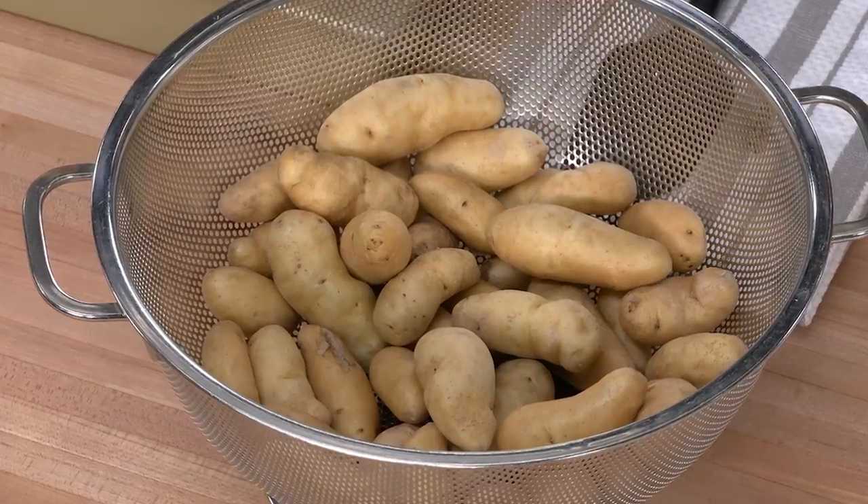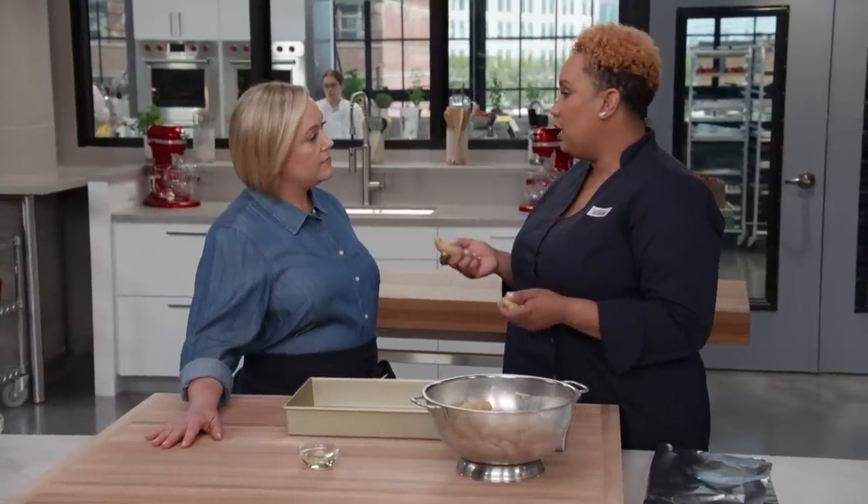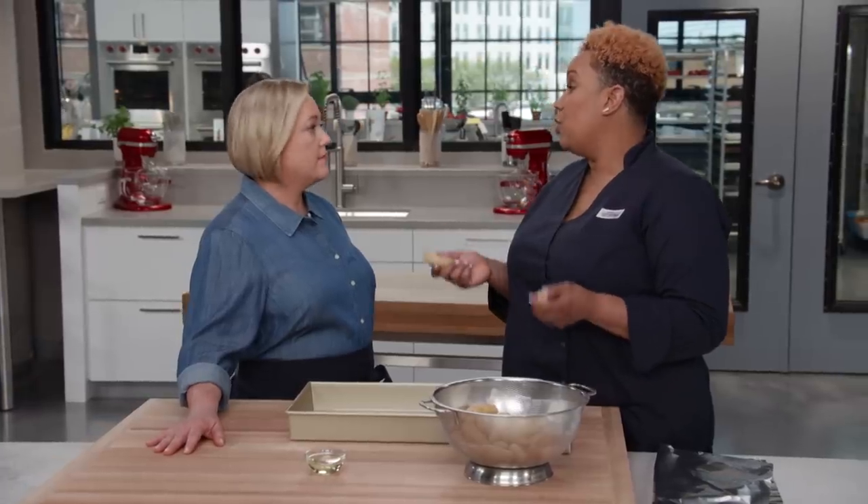Fingerling potatoes are often mistaken for new potatoes, when in reality they are a mature variety of potatoes that offer a beautiful earthy nuttiness. In the test kitchen, we tried cooking these on a sheet tray tossed in oil at 450 degrees, but they dried out because the temperature was too high.